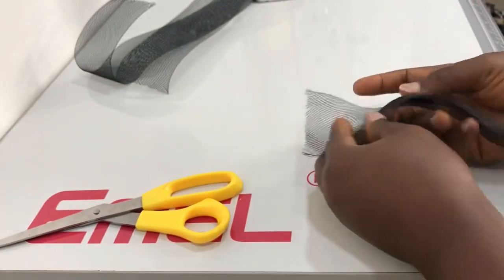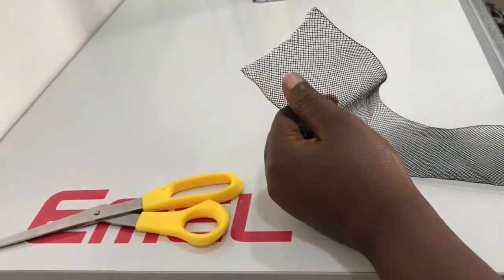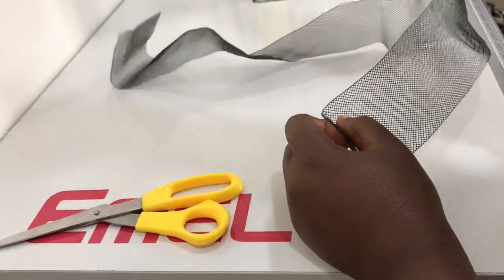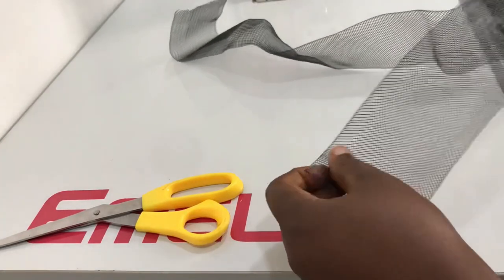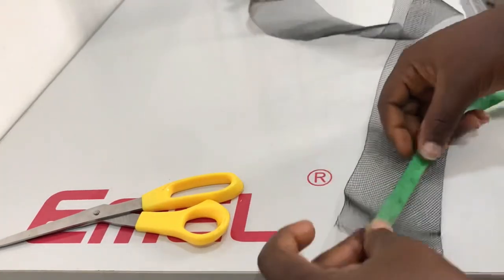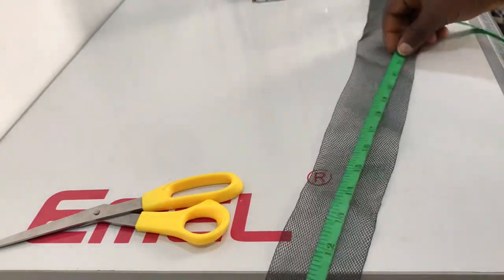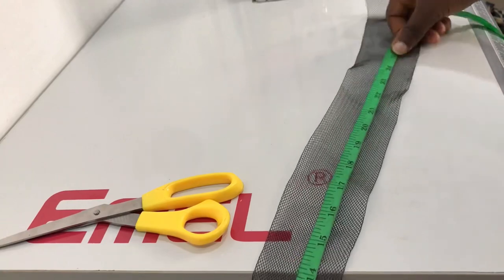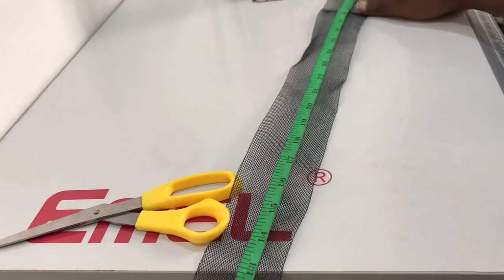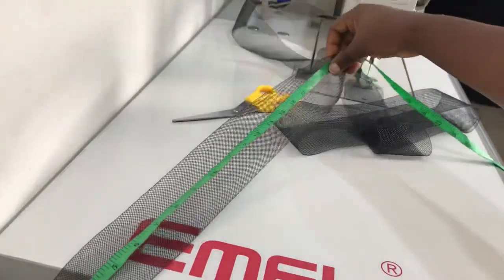This is what a crinoline looks like. You need to place two crinolines on top of each other like this, just for firmness — you can actually use three, but I used two in this video and it works well. Before you do that, you'd need to measure out the length of the attachment, whether you're going to use this for a sleeve or whatever creative way you can think of. You need to get your measurement.